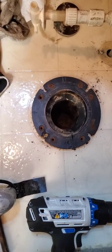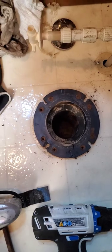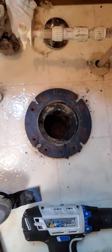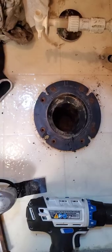If none of that works, then I'm going to have to get a big hole saw, ream that out, and try to get this old flange out and a new one in. So wish me luck.